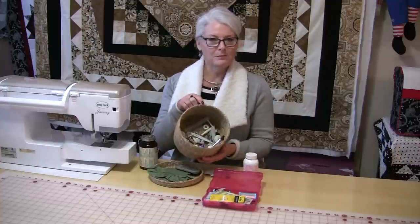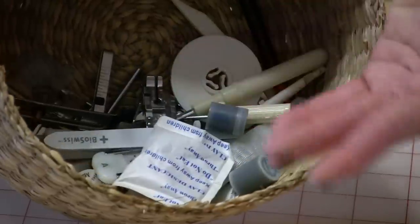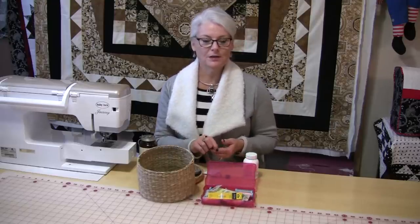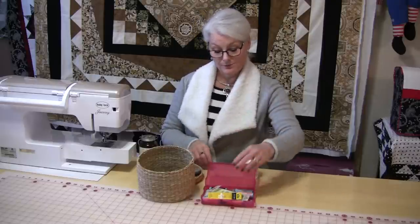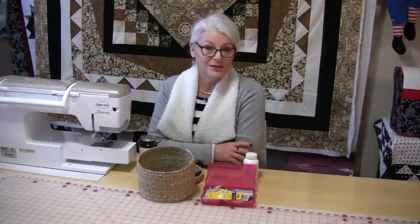I keep them in my container where I keep all of my extra feet, because the sewing machine feet are metal. I also keep them in my containers where my hand sewing needles are or my pins. I just keep them in these containers, and when I go to get them I know that they are not rusty and they've kept nice and clean just the way I put them in there.